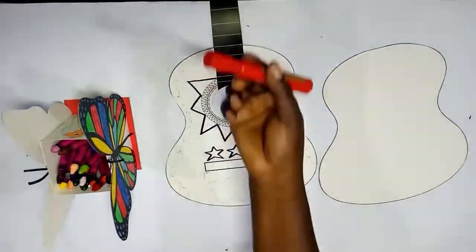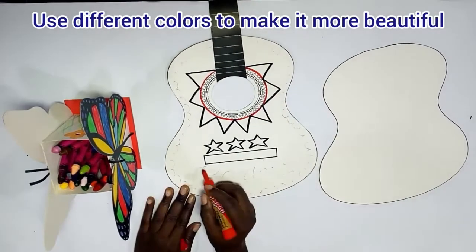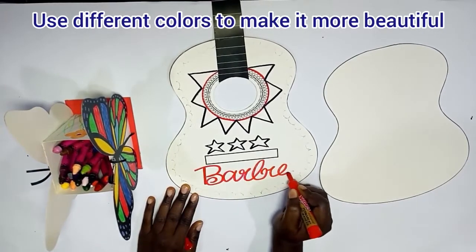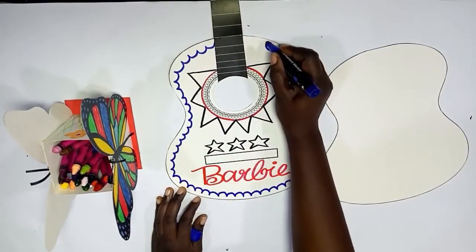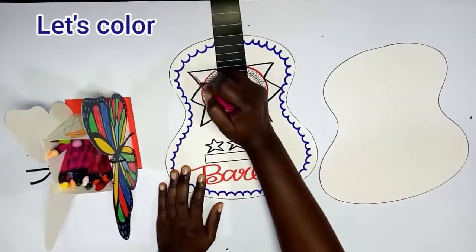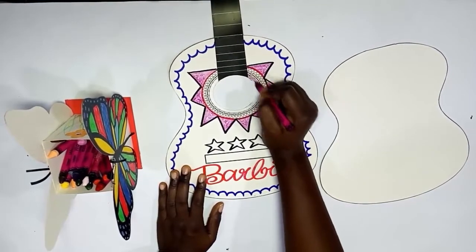After drawing your outline with your marker — this is to give it great definition to make all those patterns come out defined — it will look beautiful if you use different colors to outline the drawings. You can see we have the blue, the black, and the red.